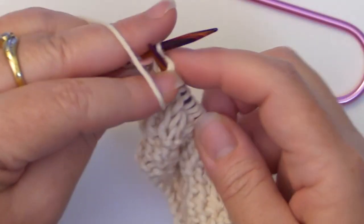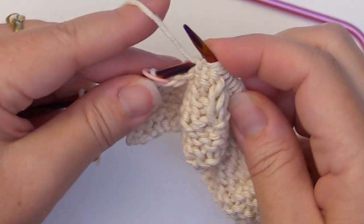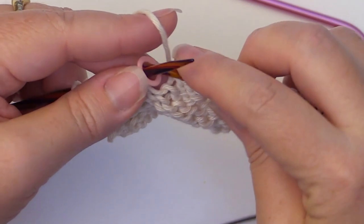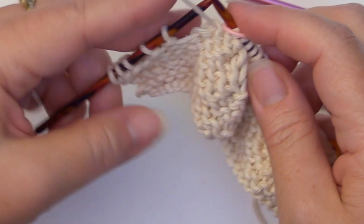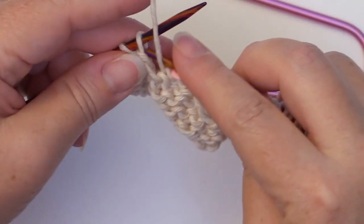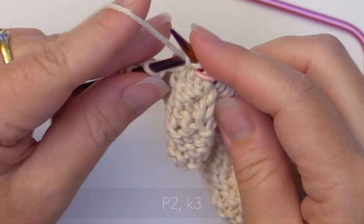And for these last border stitches, we'll simply purl two and knit three.